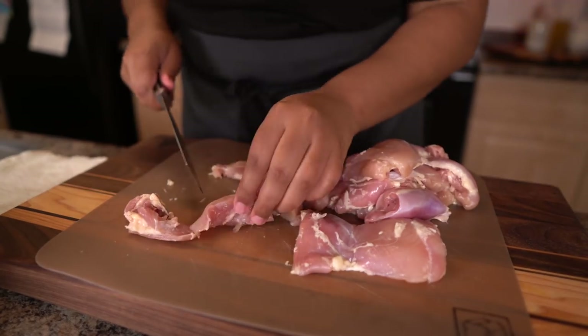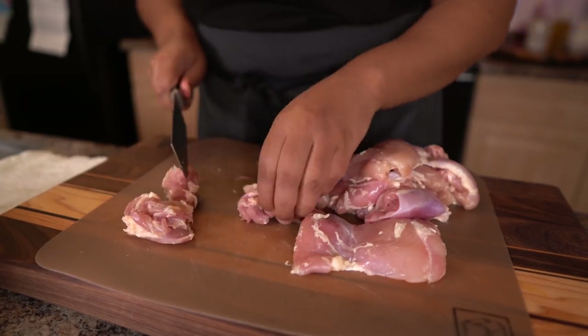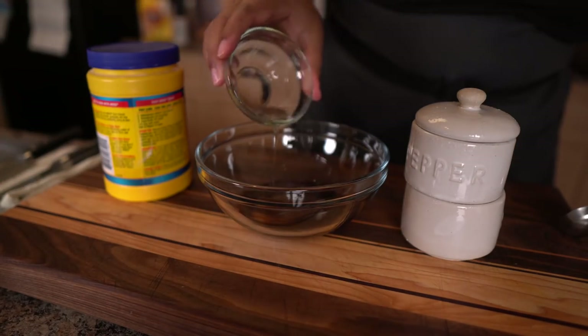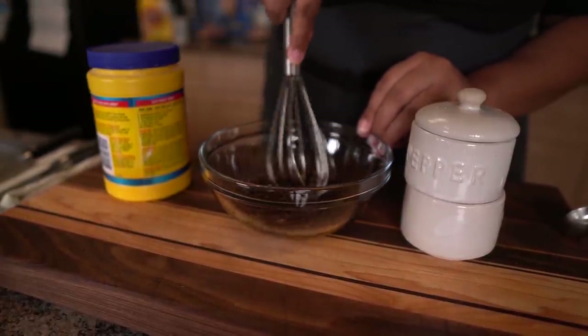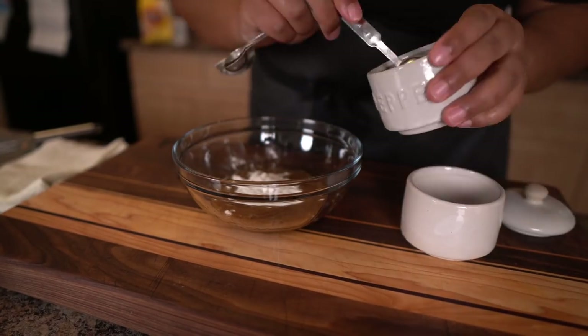I'm going to be starting off with the chicken thighs — you guys already know why, because they are juicier. I'm just going to trim the fat on them and then cube them up. After I'm done cubing them up, I'm going to make the marinade. I've made this on the channel before; I thought I'd revisit it and turns out I needed to tweak some things in the recipe. I'm doing egg white, pepper, cornstarch, salt — super simple.